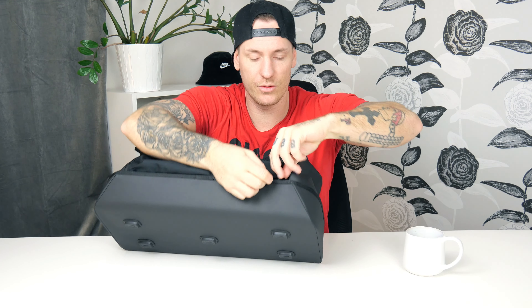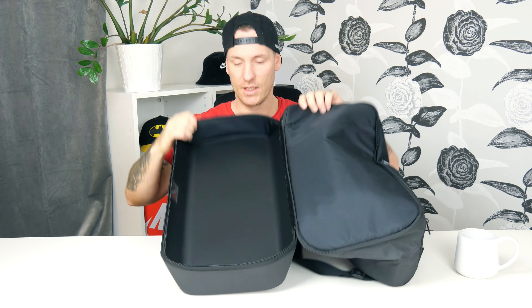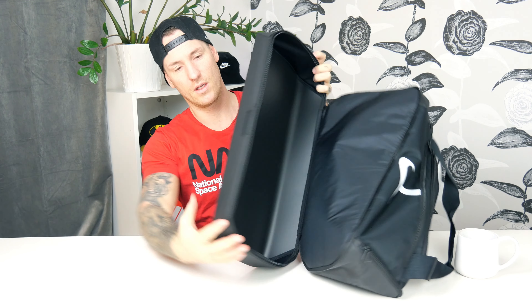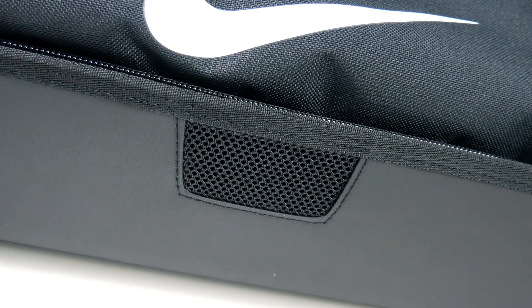Let's start at the bottom. You can open this hard case almost all the way — it has two openers and a smooth zipper. You can really open it and just lay it out flat, which is really nice. Inside you can see the whole case, and there's a big ventilation/breathing hole on the top.